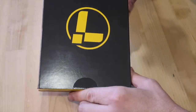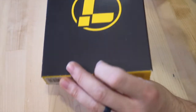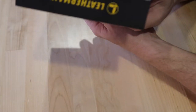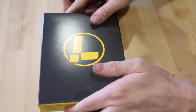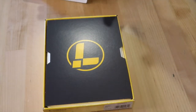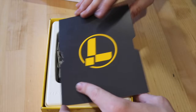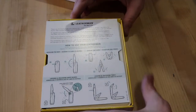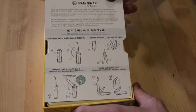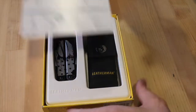They say it comes with 18 features — I think that's a little bit of a stretch, but let's break it down and see. Breaking out the Leatherman Wave, the first thing you want to look at is the box. I don't really care much about packaging as long as the tool is nice, but I do have to say their packaging is really nice. It opens up, you have their logo, and then they include an instruction manual on how to operate the tool.